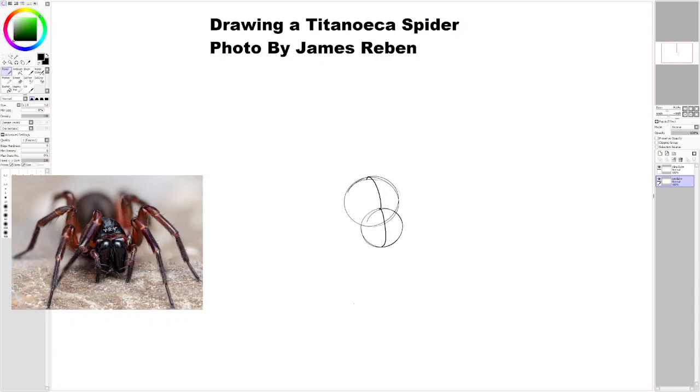Now I am going to draw the legs, which are kind of attached to the underside of the spider. It can be a bit difficult to understand where they all attach. It's like directly under the head, in this general area.